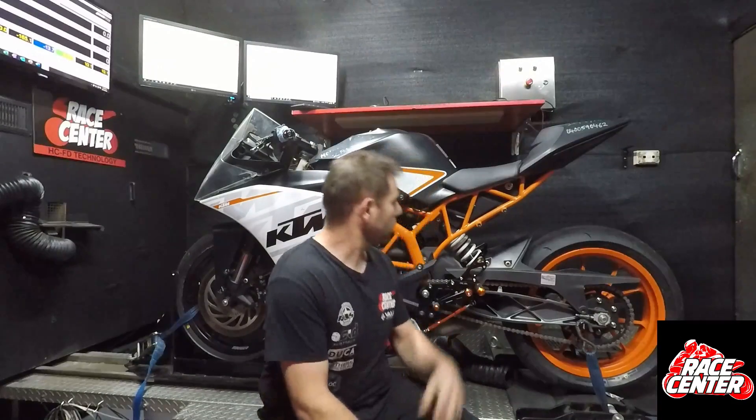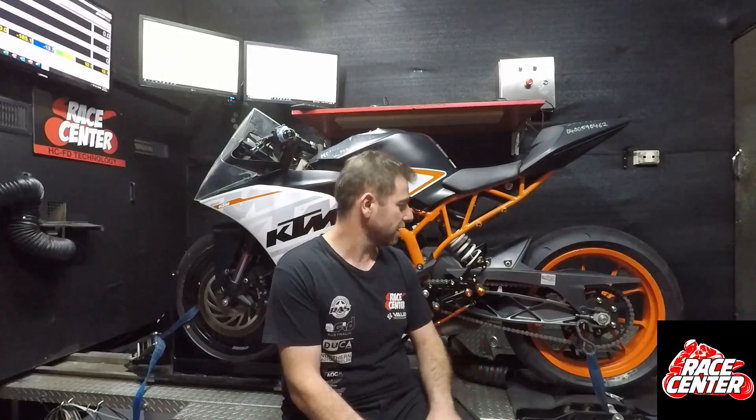Hi guys, Daz from Race Center here. We've got an RC390 here and I thought I'd do a little video on it because it's a little bit of an interesting one.